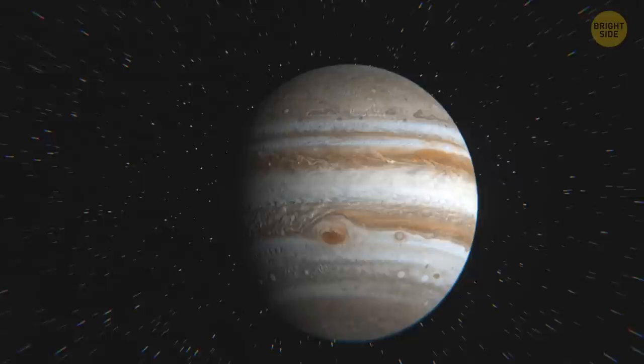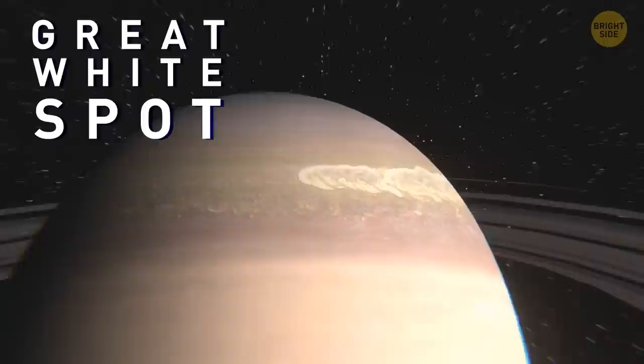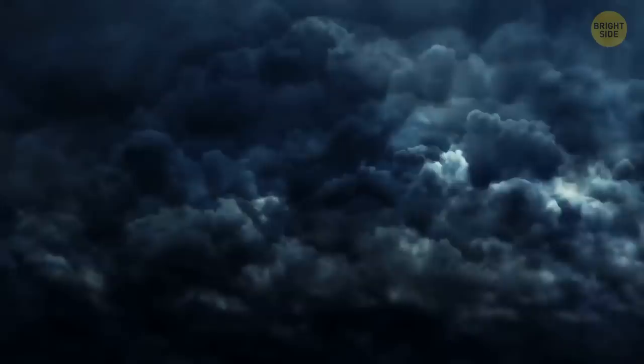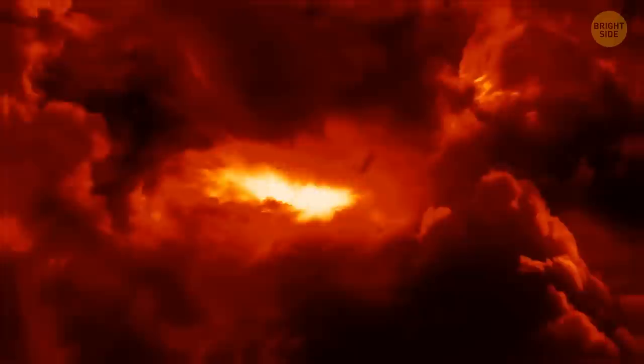Jupiter isn't the only planet that can boast having a giant storm. Another one, as wide as our home planet, rages on Saturn. It's called the Great White Spot. The storm has a tail of white clouds encircling the entire planet and occurs every 30 years or so. This storm starts as a spot, but then it starts stretching. Astronomers have figured out that the Great White Spot is actually a huge system of thunderstorms — at the top of the storm, lightning can flash more than 10 times per second. The main mystery is where it gets its energy from: some scientists think it may be powered by the Sun, while others argue the storm's cloud pattern only makes sense if there's an internal source of heat powering the winds.